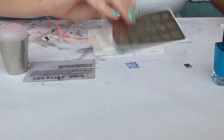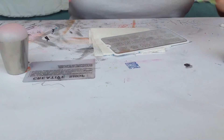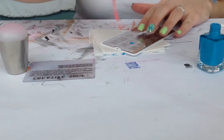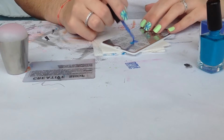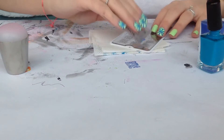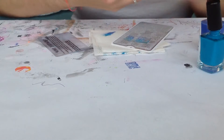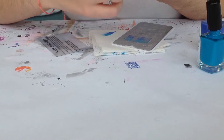So let's begin. Apply one color and then the other color onto the design. And with the scraper, just blend the colors. Then pick up the design — here we have it — and just transfer to the nail.